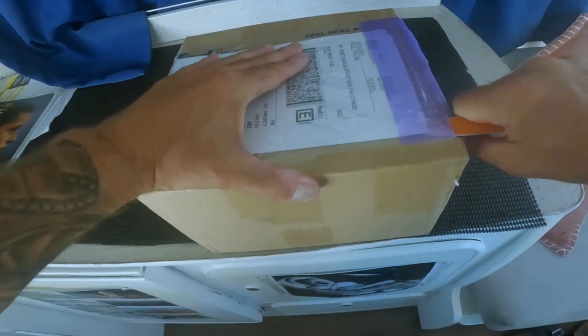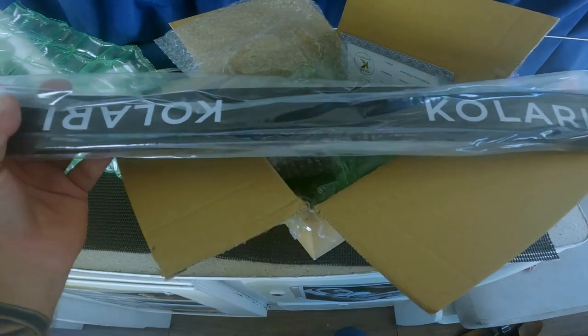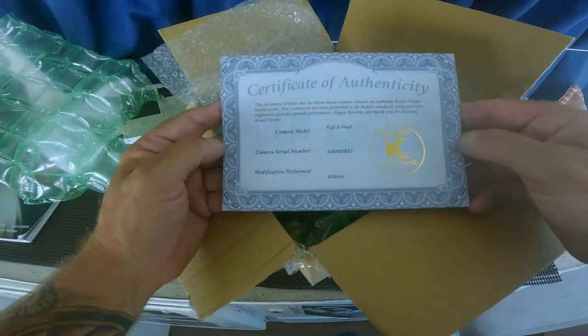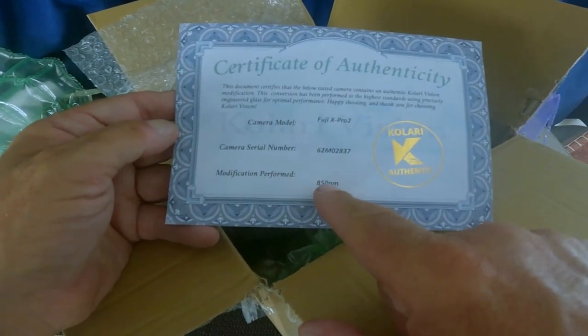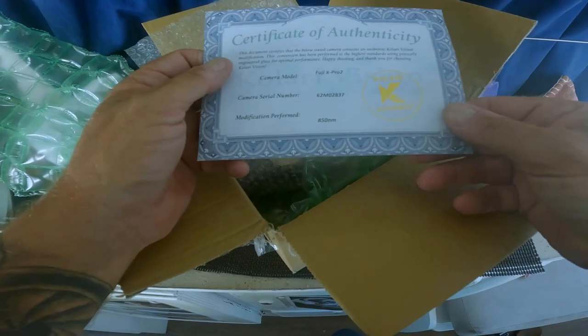There's a box here — let's get into it and see what we've got. We know what we've got: a Fujifilm X-Pro2. The complimentary camera strap, Kalari Vision Company — thank you very kindly. We've also got a certificate of authenticity. Camera model: Fujifilm X-Pro2, serial number, and modification performed: 850 nanometres. Kalari authentic — I like that.